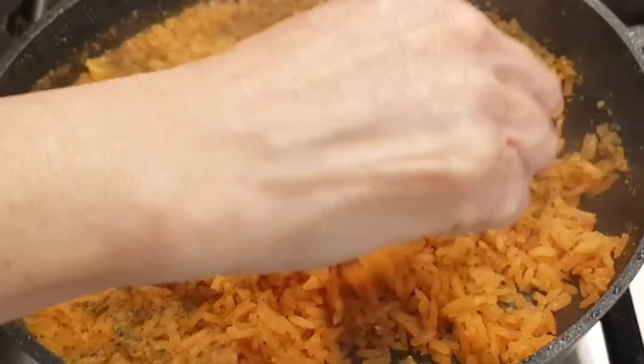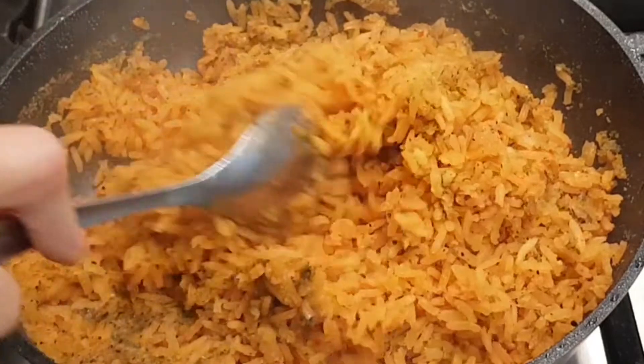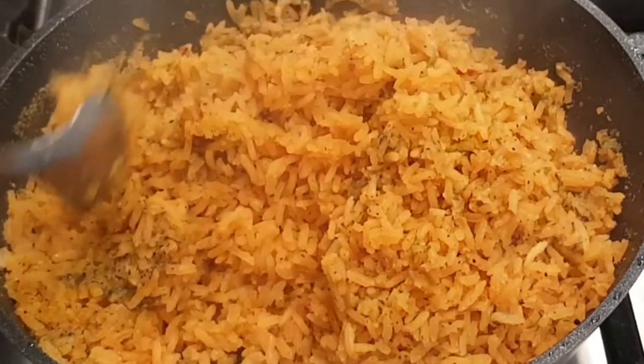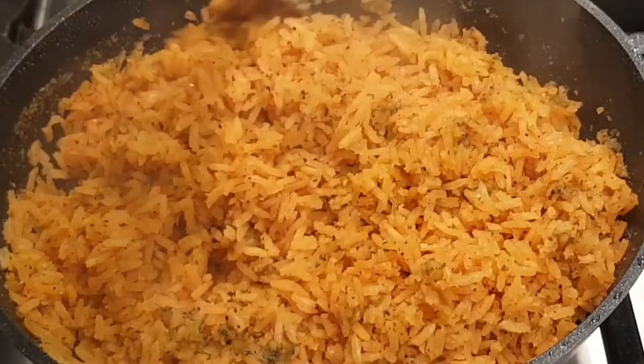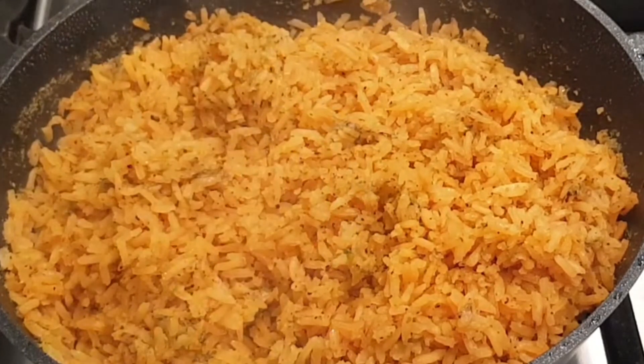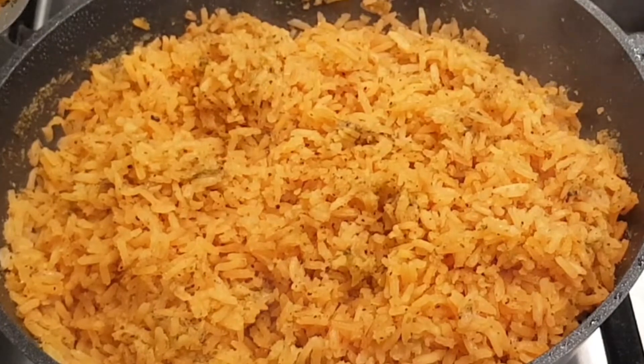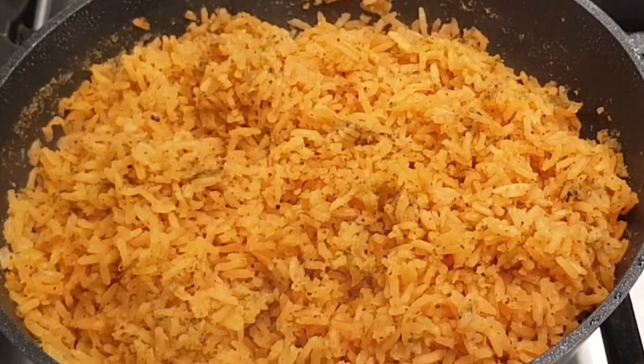Oh, look at that! Now mind you, it tastes different than a Spanish rice because it has that sofrito, and the sofrito has bell peppers, onions, and lots of good stuff. If it were a Puerto Rican rice it would have these little green things called gandules — I'm not sure if I'm pronouncing that right — but it has a Puerto Rican feel with the sofrito. Thank you for joining me on my channel, please subscribe, and I will see you next time.